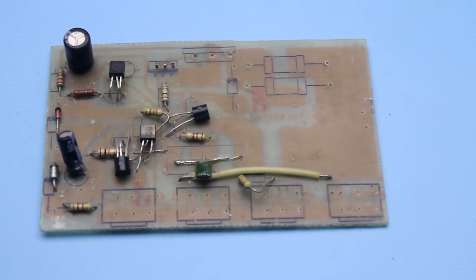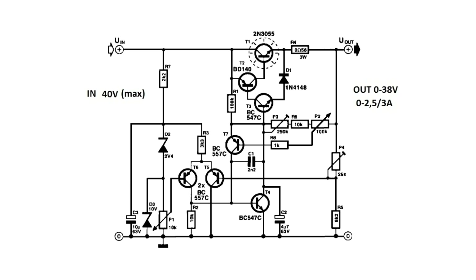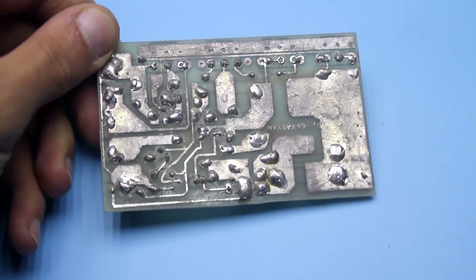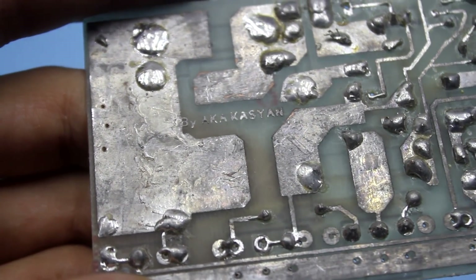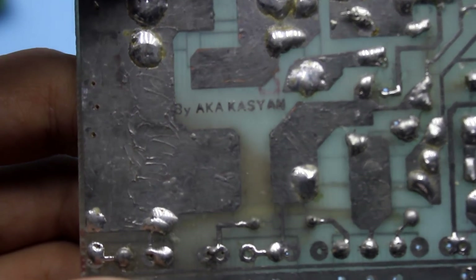About 4 years ago I collected one very interesting circuit of the laboratory stabilizer of the BARS design. This circuit was published in the magazine Elektor Electronics almost 20 years ago. At that time I developed a printed circuit board, assembled it, but something didn't work out. The circuit did work, but not as expected. In general, I postponed this and forgot for 4 years, but recently the board itself found me.